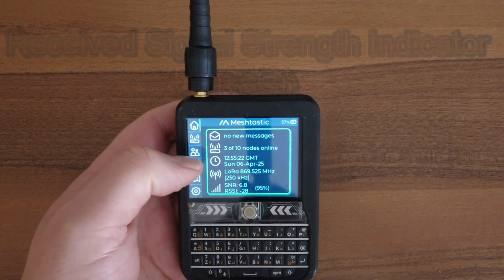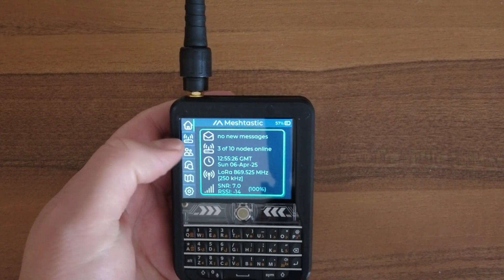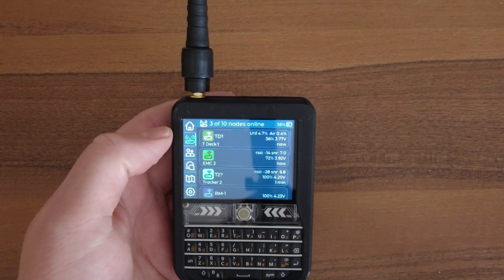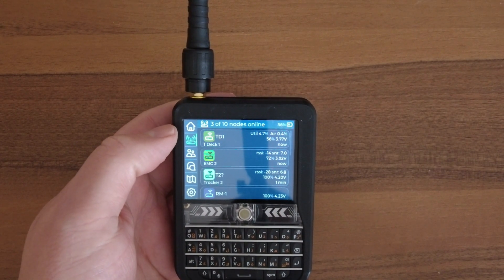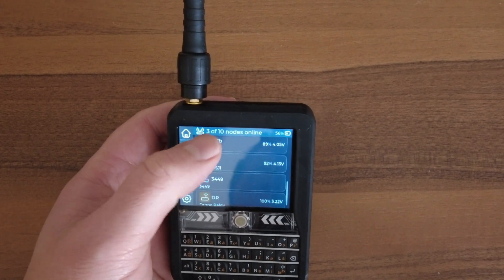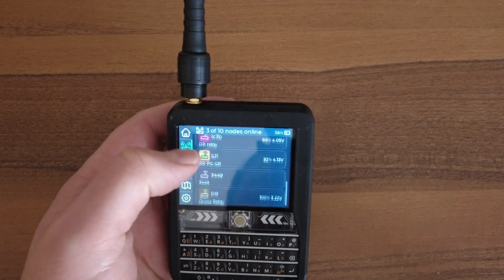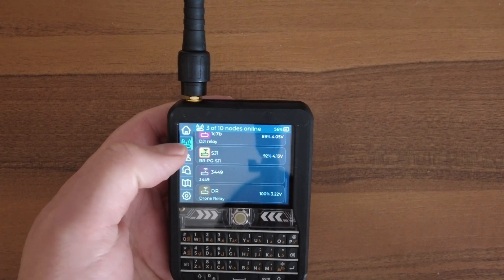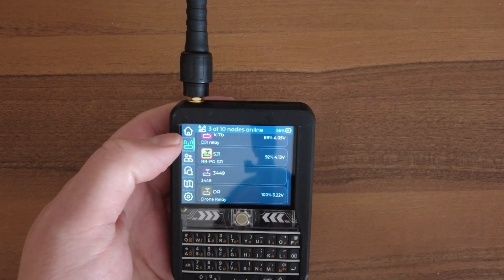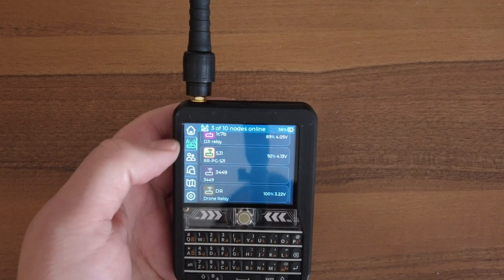You can use the trackball or the touch feature. Going to what looks like a Wi-Fi router icon will show you the list of nodes that are currently up, and then all the ones you've ever seen. Note: if you see a red ring around a node, that's the indication that they're running something prior to the Meshtastic 2.5 firmware update.